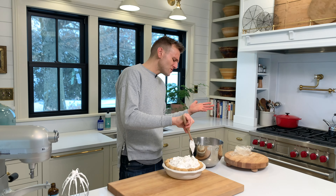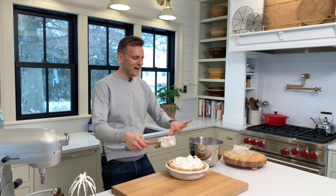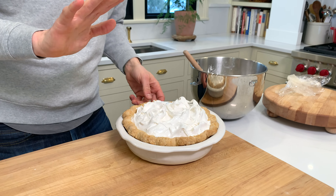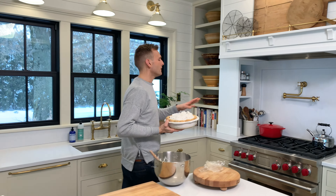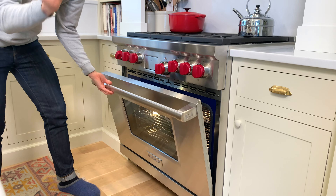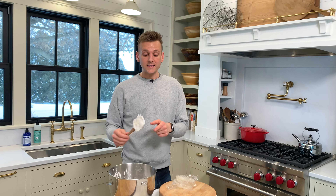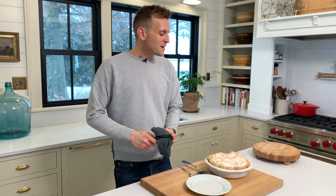Look at those beautiful peaks and valleys — that's what you want. I have the oven set on a low broil, which in my oven works. If you're uncertain of your broiler, just put it more at like 325-350 and watch it. I'm gonna put it under just long enough so it just starts browning. I'll pull it out and we're gonna be happy.